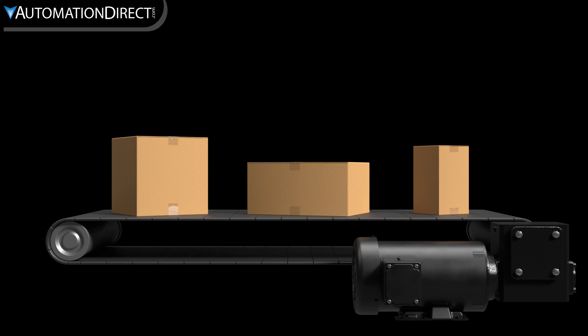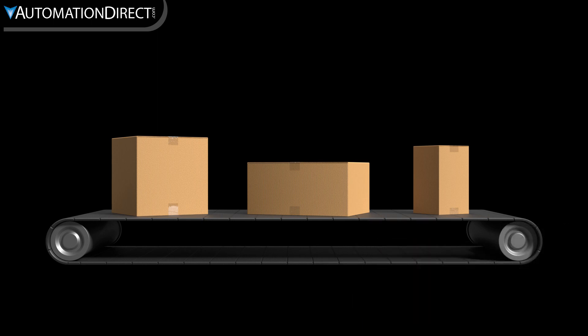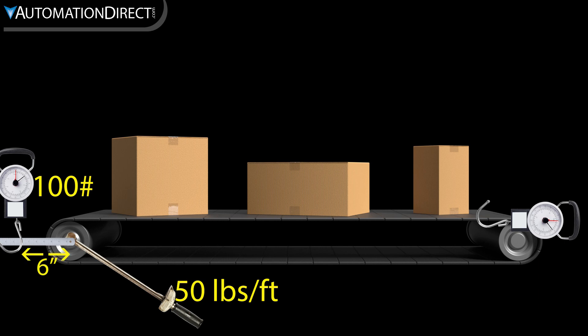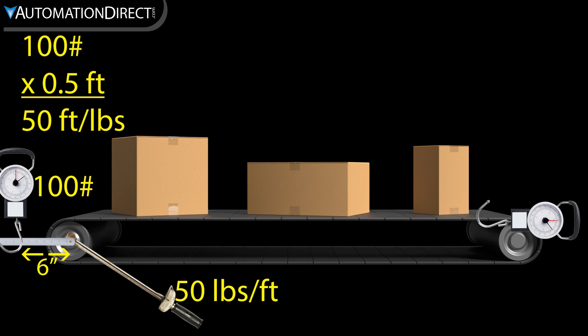In this conveyor example, we'd measure with the maximum load applied. We can measure torque with a torque wrench at the end of a roller shaft, or with some lever attached and a spring scale, or we can measure the force required to move the conveyor. If we use a lever, we would measure the force on the scale and multiply by the length of the lever in feet. If we measure the force of moving the conveyor, we need to multiply that by the radius of the roller in feet.